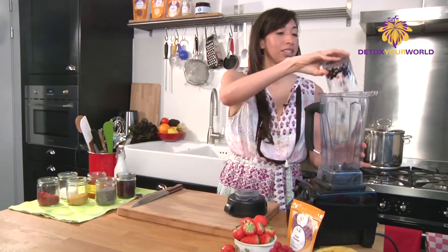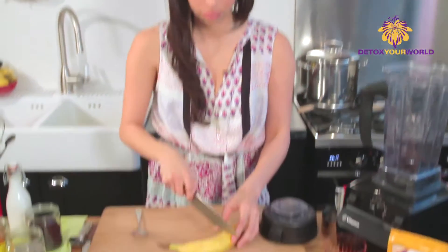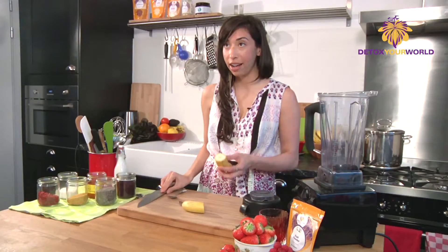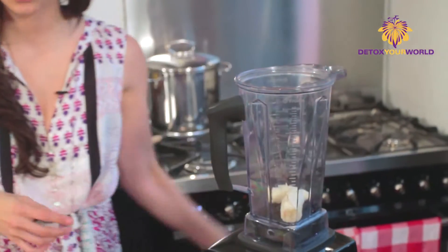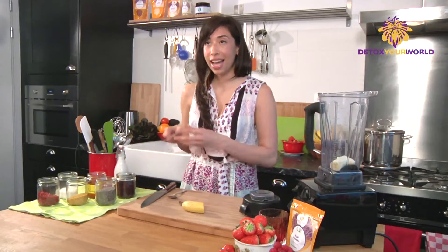We're gonna start with the base of frozen blueberries. You can use fresh ones but frozen ones are just as great. Next we're gonna use half a banana here. We're gonna use the other half to actually decorate the top. So just gonna throw that straight in there and we're gonna add the acai.